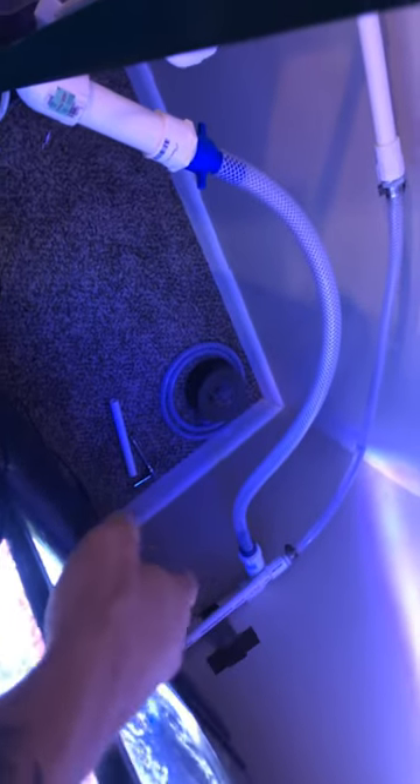Hey everyone, I got her plumbed in. I still don't have everything buttoned up, but this was some junk that was in my lines. This wasn't from the tank, I did that. But I already water tested it — very important thing to do. It just seems easier for me.